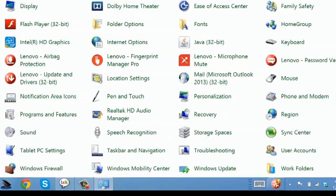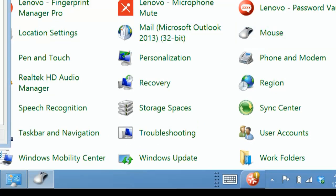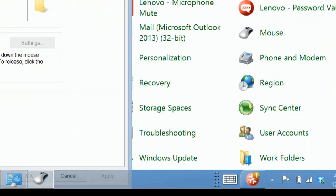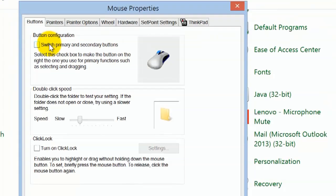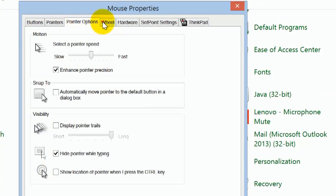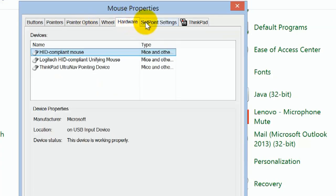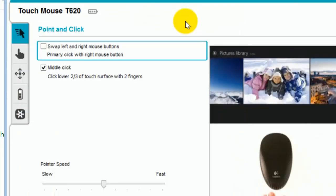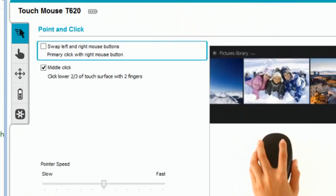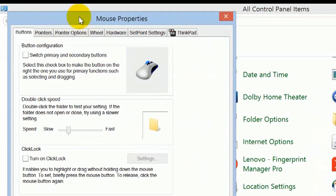So what we'll do is go to Control Panel, then go to Mouse. Quite easily you can see we have Buttons — you can switch primary and secondary buttons, change the speed. You also have Pointers, Pointer Options, the Wheel, and Hardware. You also have the SetPoint, which is the mouse I installed, and then you have the ThinkPad tab.